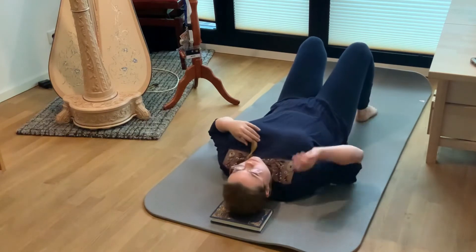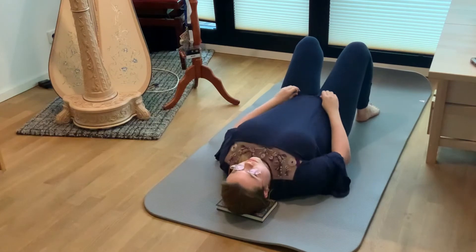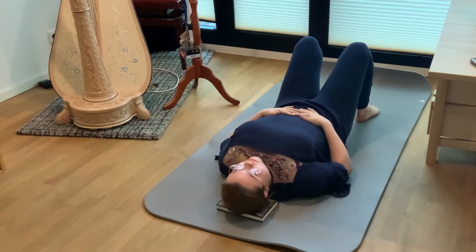There should be enough height under your head that your neck can relax, so you can use one or two books depending on what is comfortable for you. Your elbows should be bent and your hands should rest comfortably on your torso. While lying in this position I feel that my body relaxes a lot, and especially when you sit most of the day like me practicing on my harp or working on my computer.